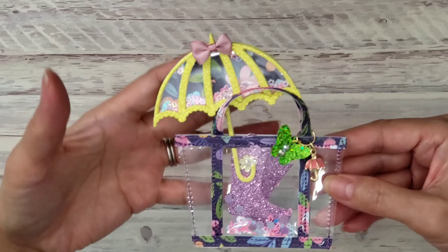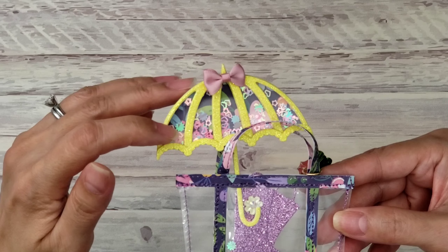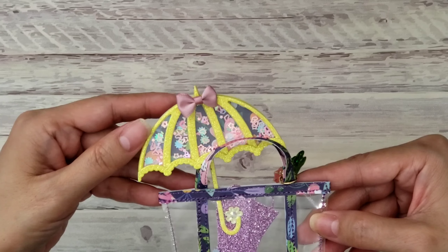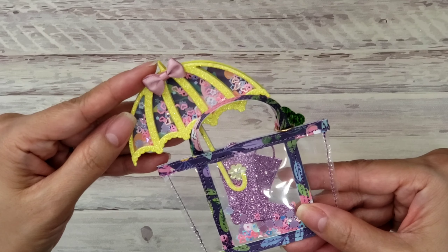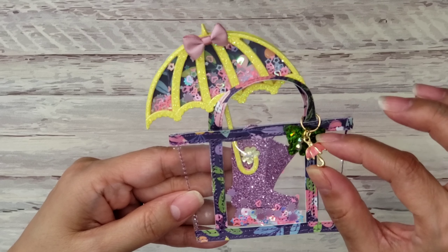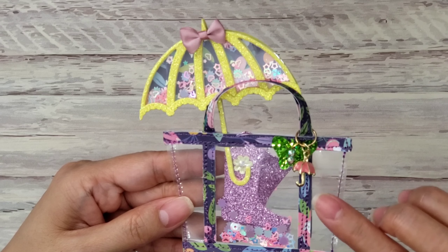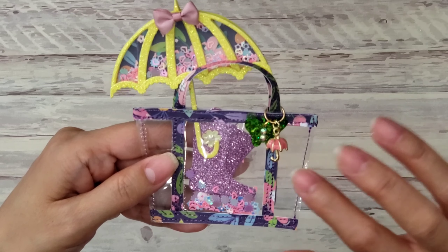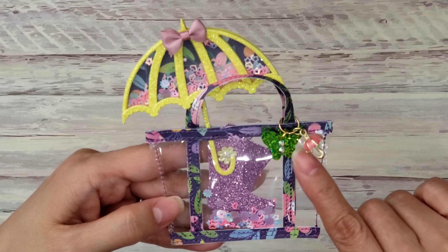I made this cute little bag. I was going to make it a memory dex — I could probably still do it and just add the bottom part — but for now this is how I made it. A lot of ladies have been making these clear totes, and I thought I'd make a teeny tiny version. I made this last month in May, so it has a May theme. I used the Bloom Street collection and some glittered cardstock from my stash.